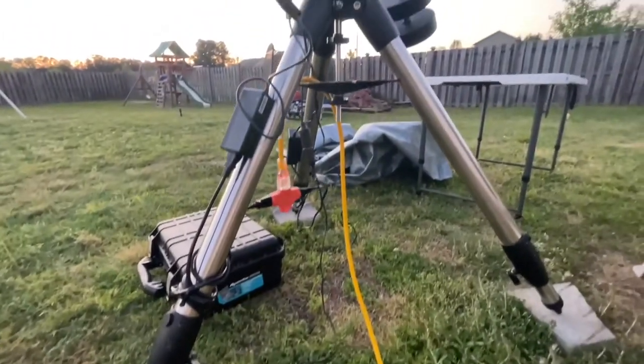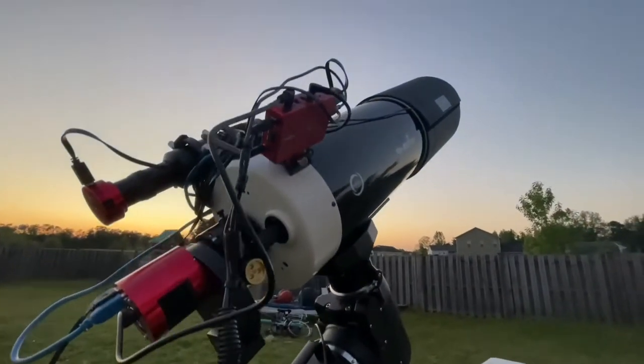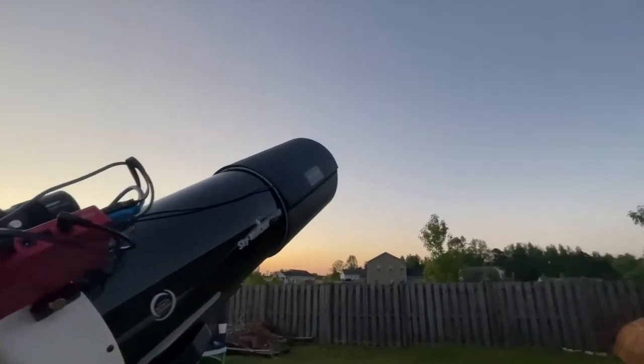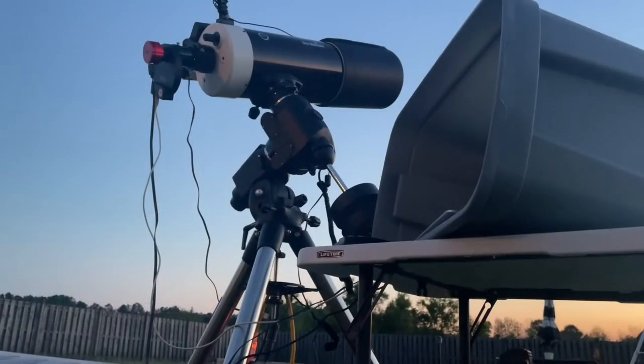If you're lucky enough to have several nights of good weather, I suggest polar aligning your scope the night before you plan to photograph it. Having a really well aligned telescope mount is going to help you a lot.